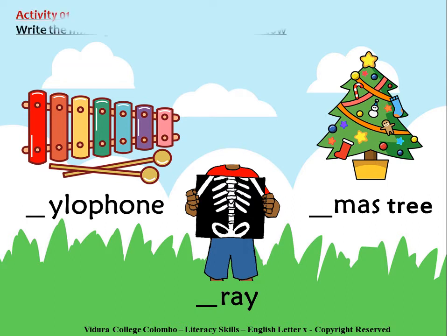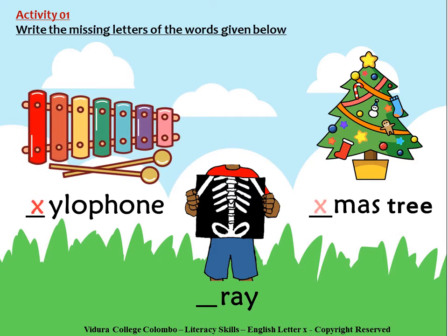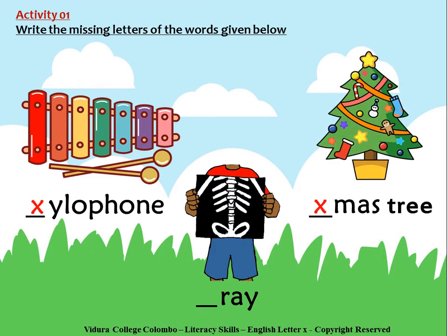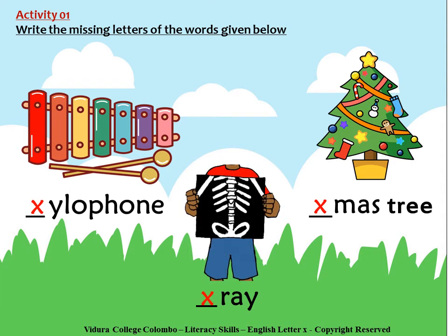Activity number 1. Write the missing letters of the words given below. X for Xylophone, X for X-mas tree, and X for X-ray.